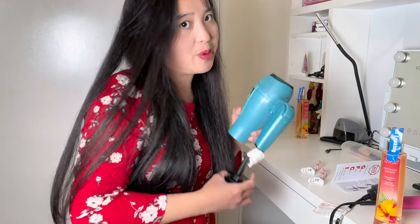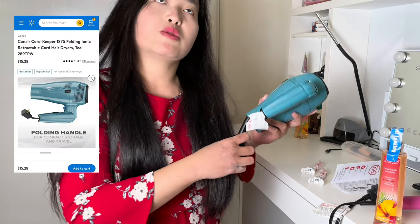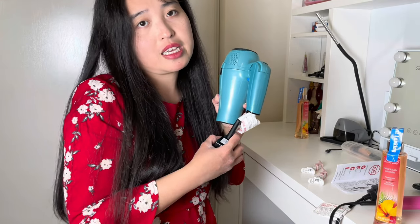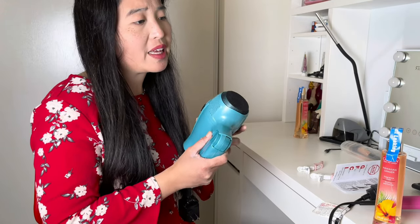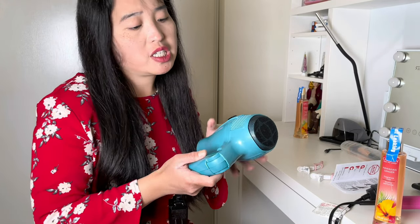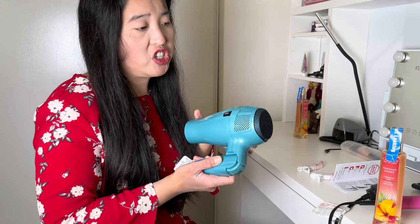It's really nice for traveling. I would recommend this for people who love to travel. This one is $15.28 at Walmart — it's really nice and affordable. I really like this one because it's really compact, easy to store, and when you travel you just fold it like this and put it in your luggage.